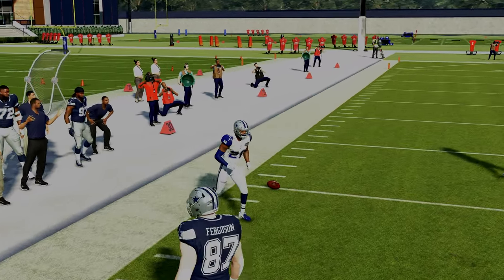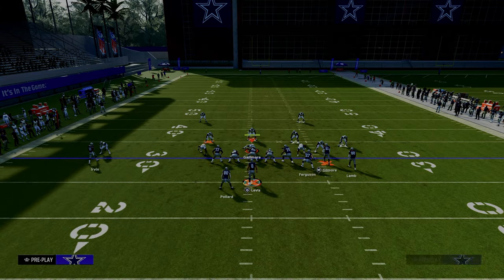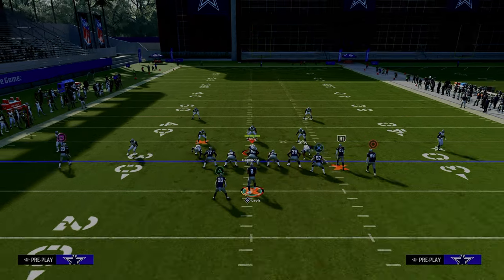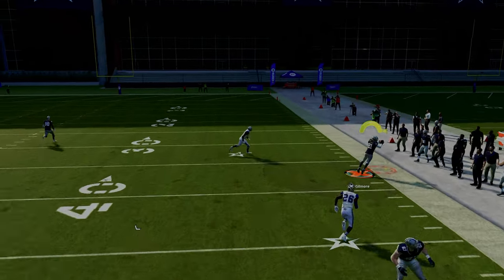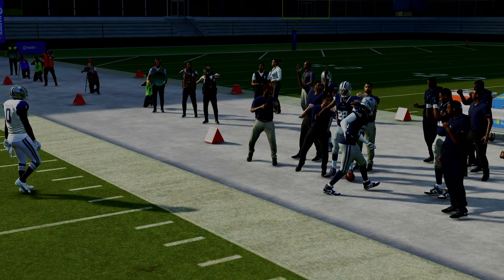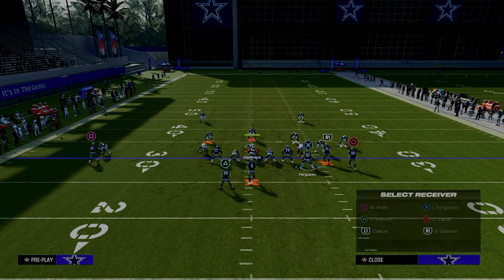That's why we want the outside bunch receiver on the streak in case we get a cover two. This allows that deep corner route to give you a big play against any standard cover two coverage. This is truly one of the better concepts in the game because it gives you a really good way to flood the zones to the right side of the screen.